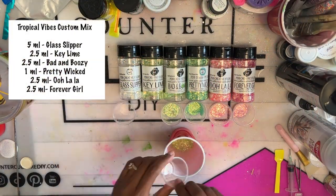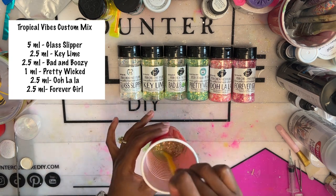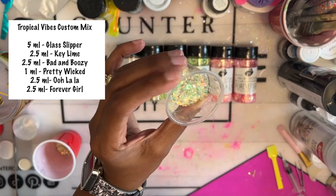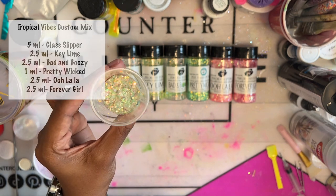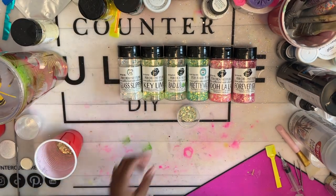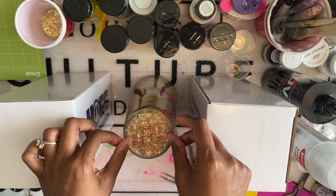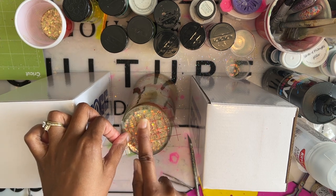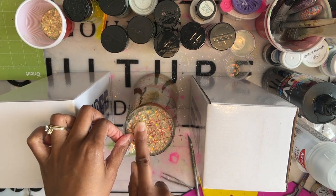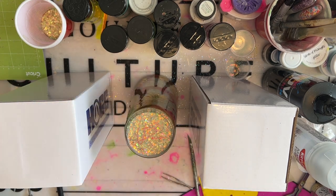While we wait for our tumbler to cure, let's make our custom mix for the snow globe portion. I didn't have the color that I originally wanted — I wanted like a pinkish green glitter color — and it's been a minute since we've mixed a custom glitter, so I decided we'd go ahead and do one today. I went ahead and filled my snow globe and then sealed it along with my signature. If you would like to see how I fill my snow globes, I'll post a link to my first snow globe tumbler tutorial in the upper right hand corner of your screen.